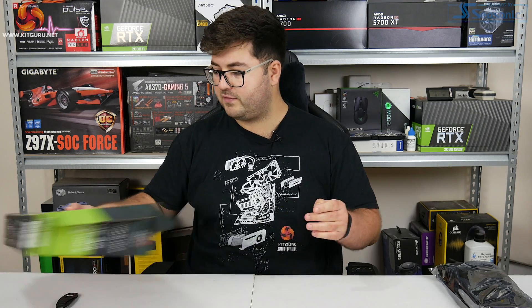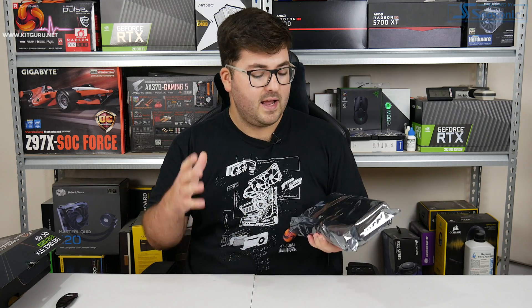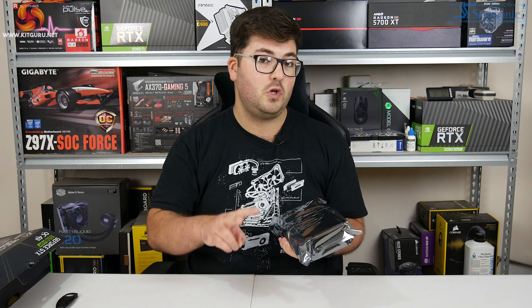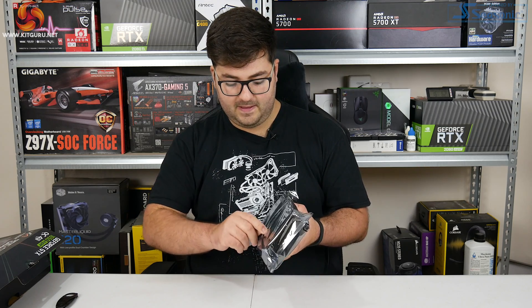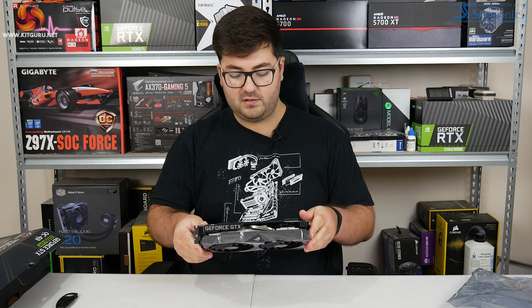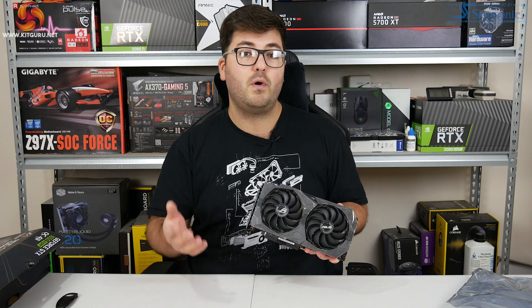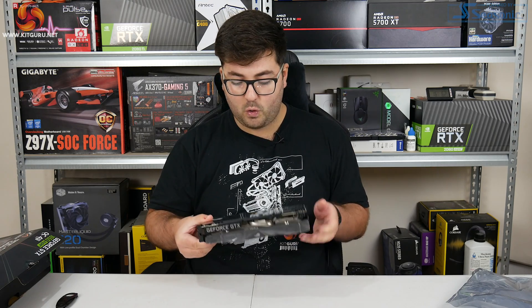The core spec of the 1650 Super is an interesting area, because it's not actually an upgraded 1650 - more accurate is calling it a cut-down 1660. That's because it uses the same TU116 GPU as the 1660. In fact, the 1650 Super only has two SMs, or 128 CUDA cores, less than the original 1660. The other difference is memory: it's still four gigabytes of VRAM, just like the original 1650, but with the 1650 Super it's four gigabytes of GDDR6, clocked at 12 gigabits per second. So it's probably more accurate to call it a cut-down 1660 rather than an upgraded 1650.